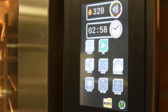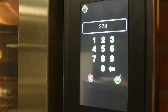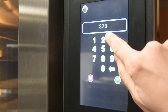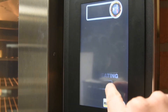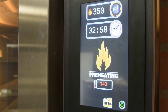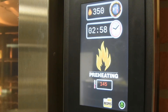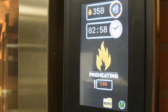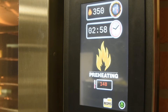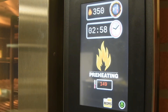To change the temperature, select the temperature button on the top of the screen. Type in the desired temperature and then hit the check mark. If you have decided to keep the existing temperature, you can hit the red X to cancel out of the keypad. The flame symbol on the top left of the screen indicates that the oven is heating and has not yet reached the desired temperature. The flame symbol will go away once the oven is at temperature.